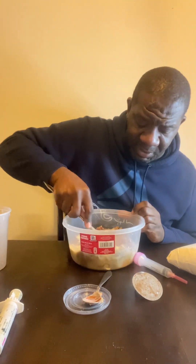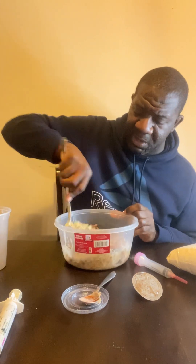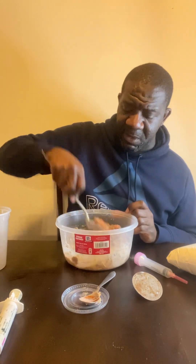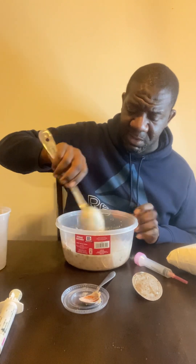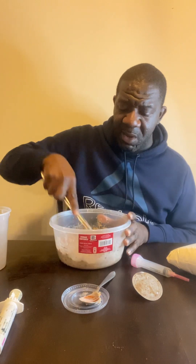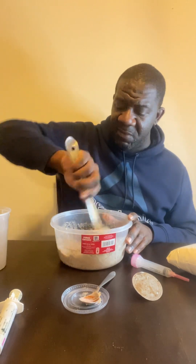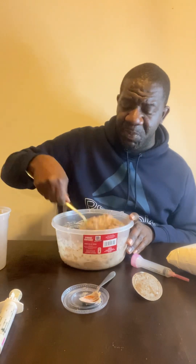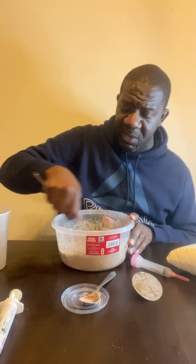Mash it all together. Take your time, mash it together. I'm mashing it together, trying to get everything blended really well. If you feel like it's not blended well because of the kibbles, you can let it sit 20 to 30 minutes, however long you need. But believe me, these puppies are going to eat around the kibble. If it's not soft enough, they will eat around it — and that's fine.